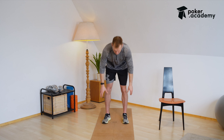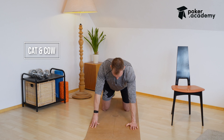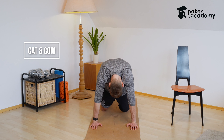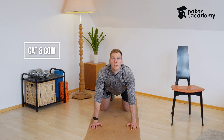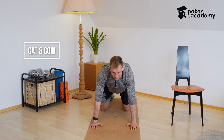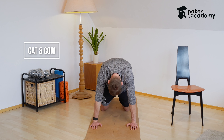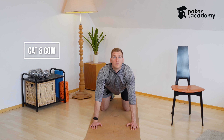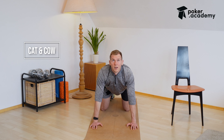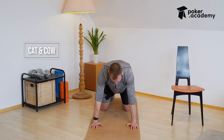We are going to start in a kneeling position with the cat and cow exercise. Knees are on the floor, hands are on the floor, and then we're going to go from cat — chin onto the chest — into the cow, and really make sure to look up towards the ceiling. Try to get as much movement into the spine as possible.